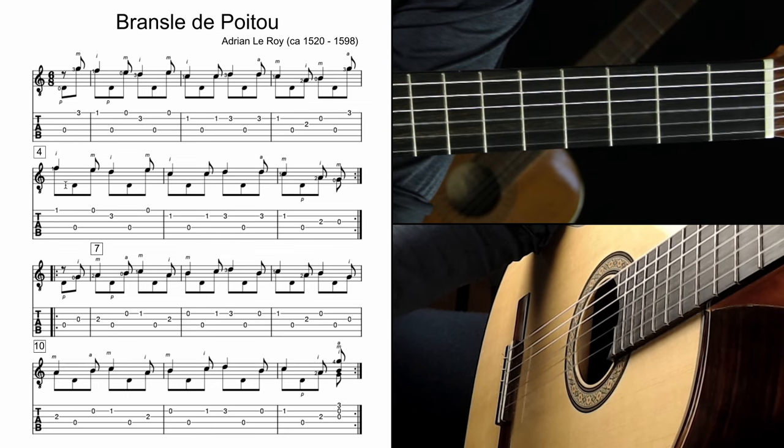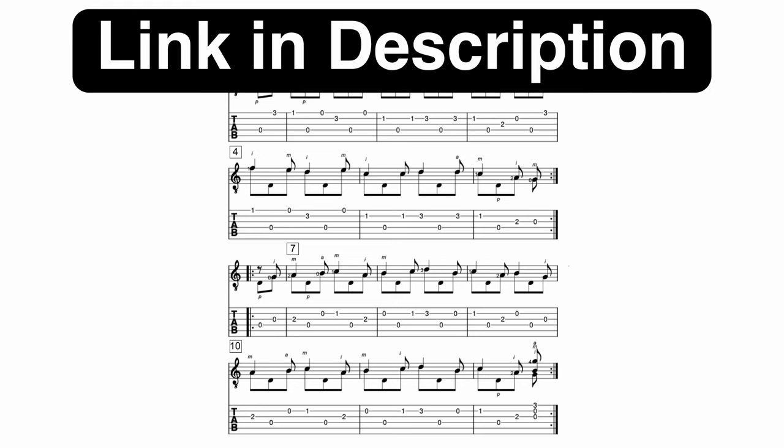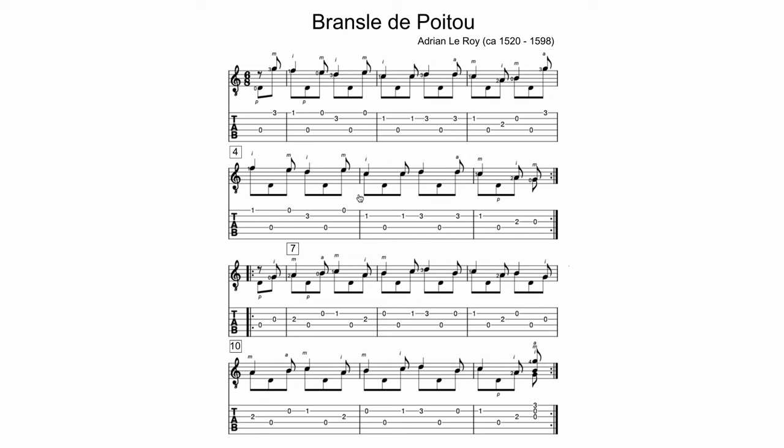Let's move on to the harmonic analysis. First, the form: this piece has an A section and a B section. The A section happens twice, the B section happens twice — a common form: A A B B. That's an excellent way to structure phrasing if you're composing or improvising. Being exposed to composed pieces like this — even very simple ones — is so great for improvisers or songwriters. You can start to think about the structure of how organized, simple, and catchy melodies are built. I have a whole playlist on phrasing I'll link in the description.